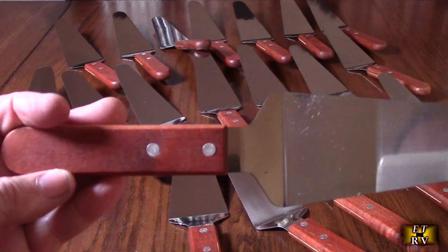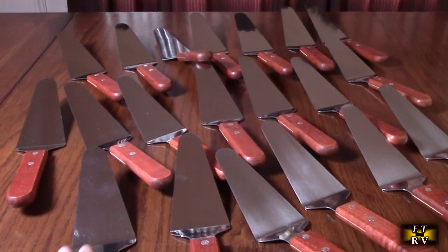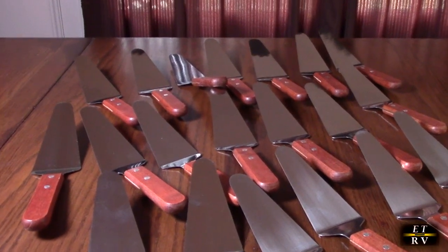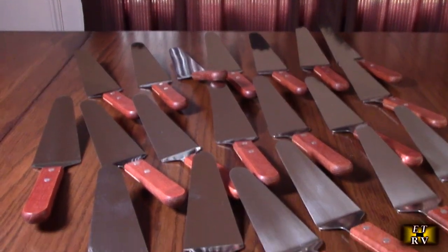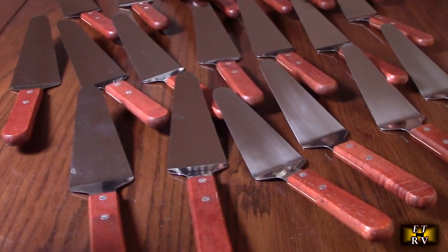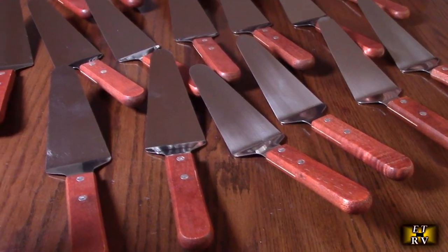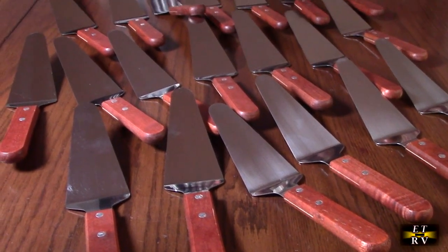These are going to last a lifetime. If you have a business or you're going to do a lot of cooking with family and friends, this is going to help you out. It also makes a great Christmas present if you divide this up and give it to a family member.